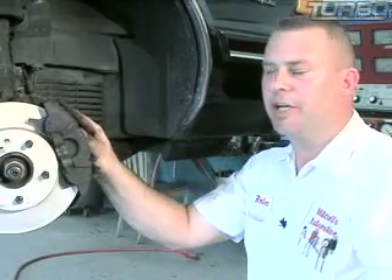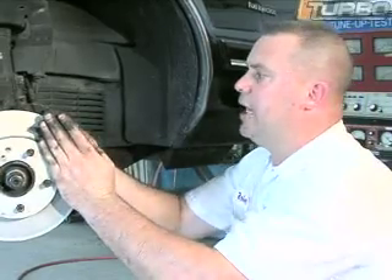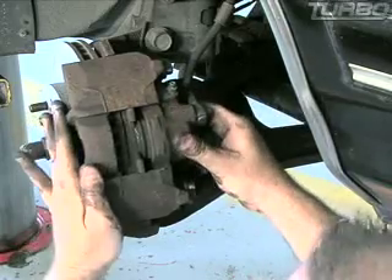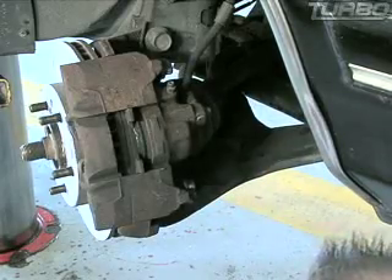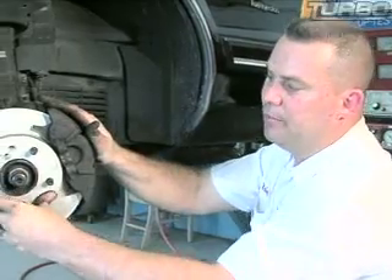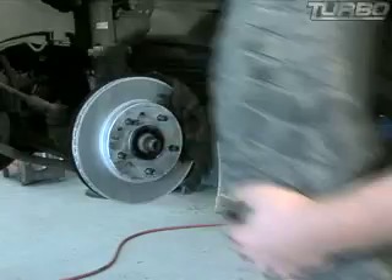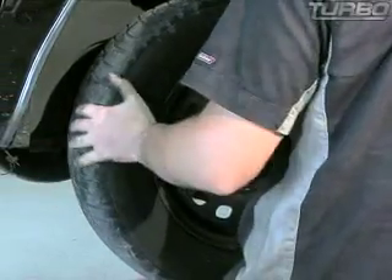Once it's nice and tight, double check yourself — bolts are tight and you've tightened both of them. Take your caliper; it's got a little bit of slop back and forth, left and right. That's letting you know that those sliders inside are lubed up good and the caliper is going to float freely, which is what it's supposed to do. Our rotor's on tight. Don't worry about any play here — when you tighten your tire up, that'll take care of all of it. This side's done, we're ready to move to the next side.